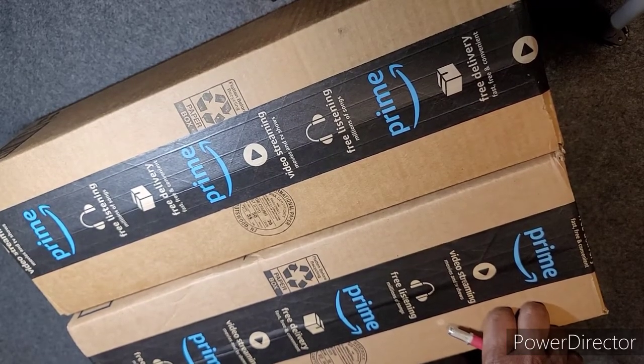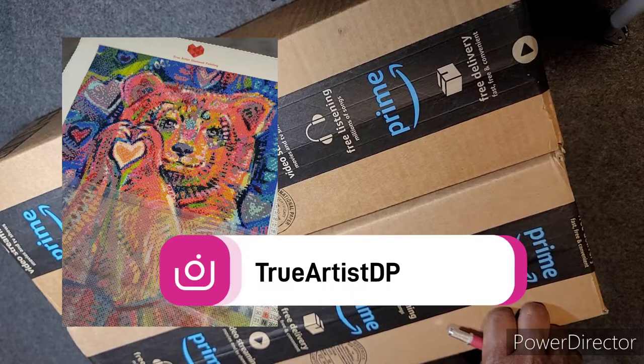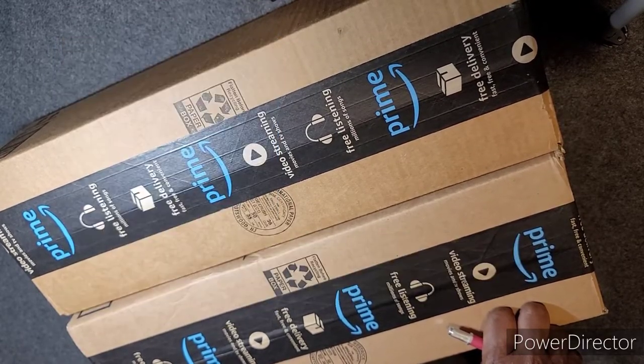I finished up the project for Grace called Share Bear. If you check out her Instagram, which is trueartistdiamondpainting or trueartistdp, you'll be able to see some photos.